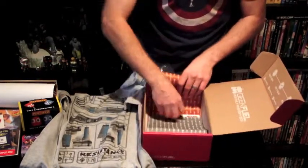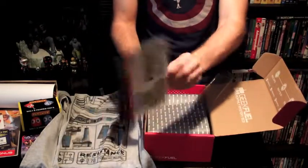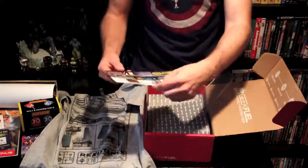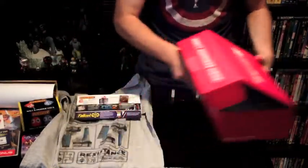Alright, what else is at the bottom here? Oh, we just have their little card on what was included. There you go — so that is what is in this geek box.